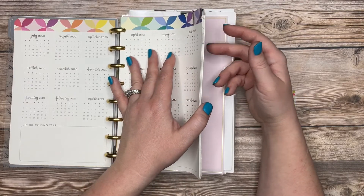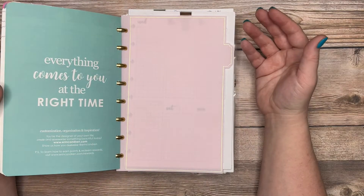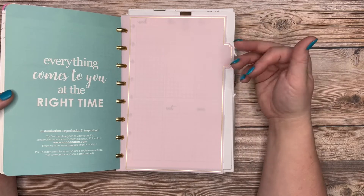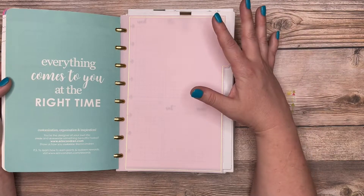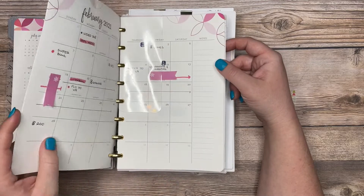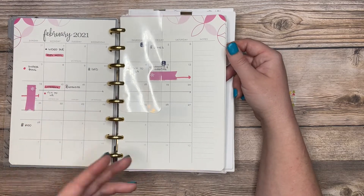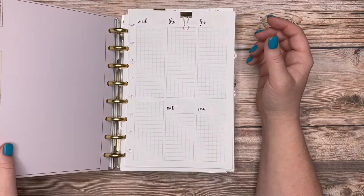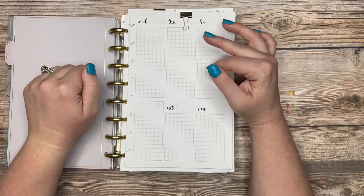I keep all 12 months of inserts for the monthly overview in my planner, but in the weekly view I only keep three months — the current month, the previous month, and the following month. That helps keep the planner slim. I almost never need to flip back two months in the weekly view; if I need something from further back I'll check the monthly view or go to my archived weekly inserts.